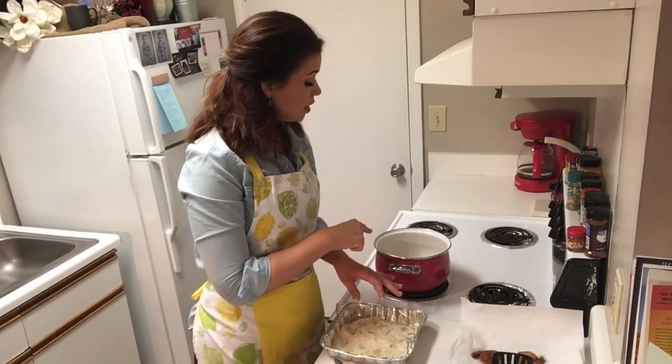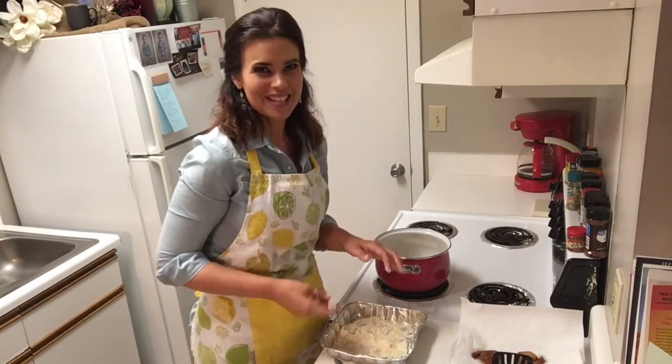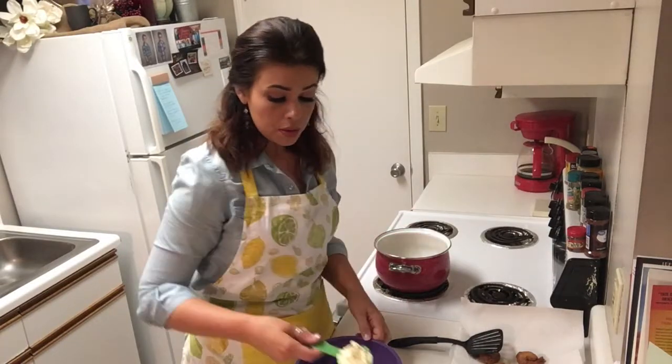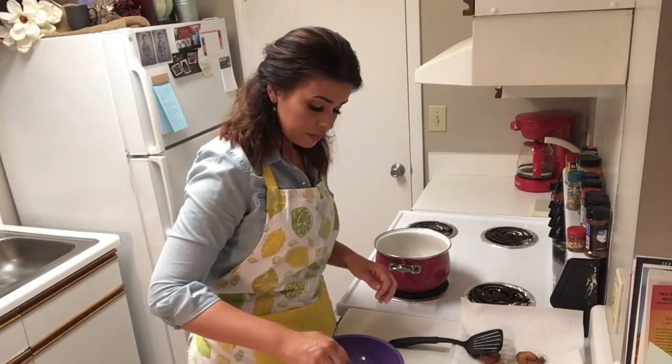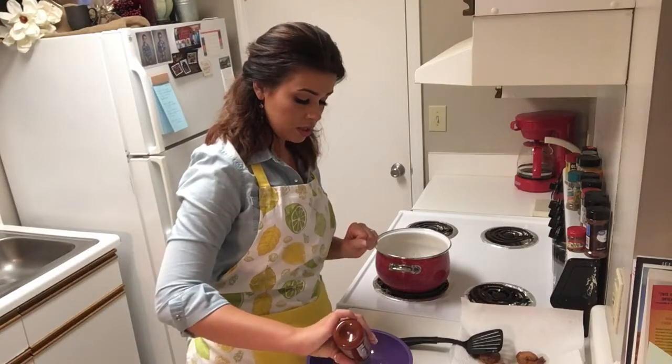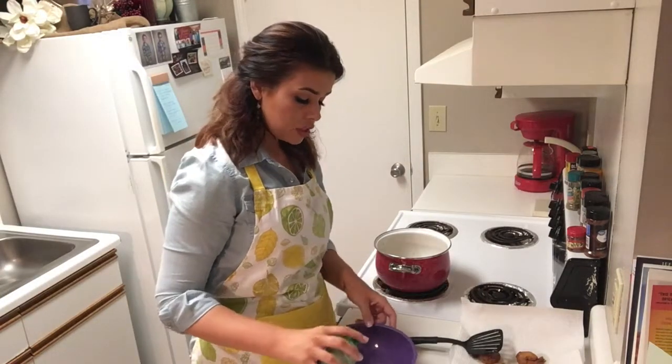While the last of those are cooking up in the hot oil, we're going to fix our bang bang sauce. We're going to add a quarter of a cup of real mayonnaise, three tablespoons of sweet chili sauce, a little sriracha, and last but not least, just a little bit of fresh lime juice.